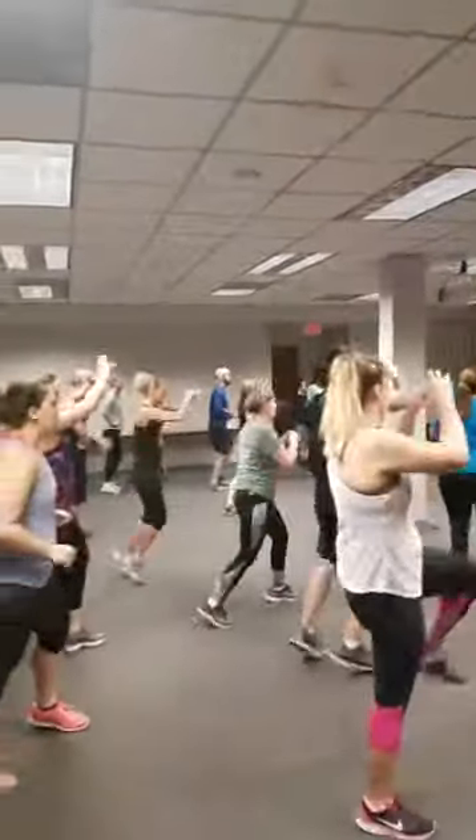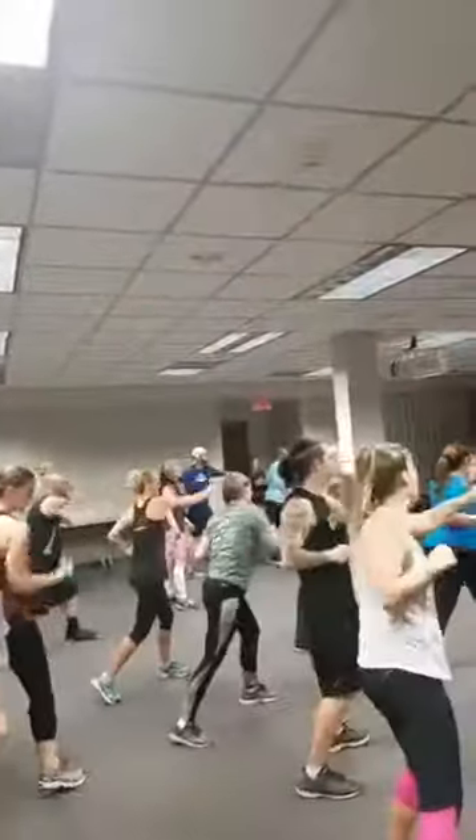You ready? Yeah. And three, two, one. Go for it. Switch knee. Cross, uppercut, cross. Just reset.